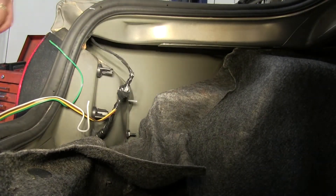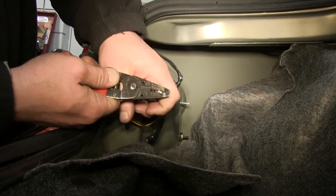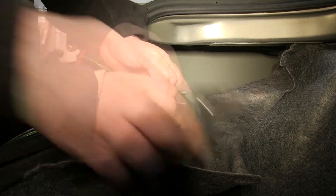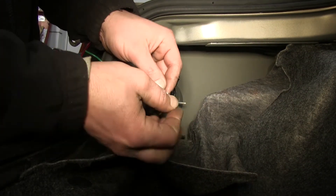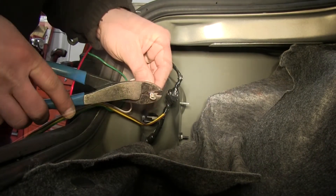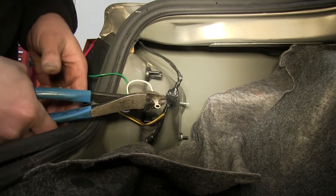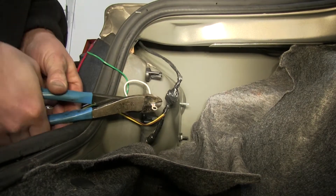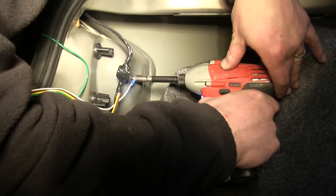Now here we'll take our white wire, strip back the insulation, attach a ring terminal, and using a self-tapping screw, we'll find a good body ground and ground the wire.